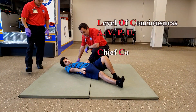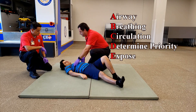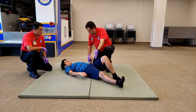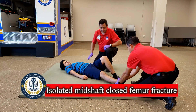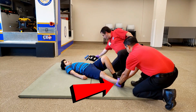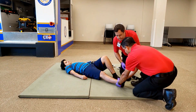Upon approach to your patient, gather their level of consciousness and chief complaint. Once finished with the primary assessment, perform a focused exam on the injury and verify that it is not only isolated but also mid-shaft on the femur and is a closed fracture. Have your crew member apply manual traction to the leg throughout the entire process until the splint is secured.